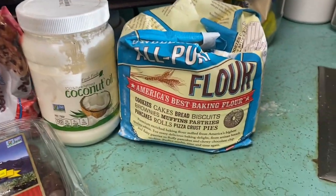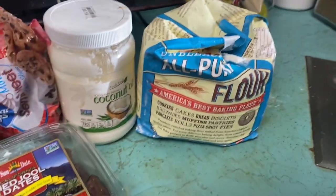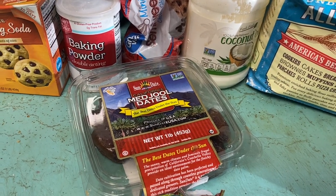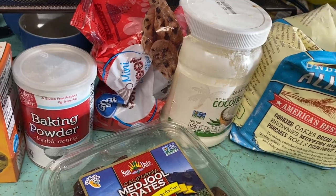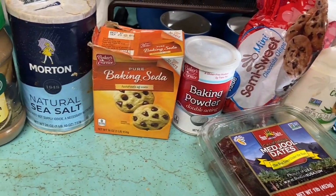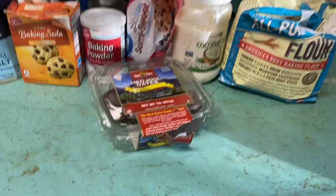I used all-purpose unbleached flour — Bob's Red Mill, which was on sale. I used coconut oil melted in the microwave, Medjool dates from Aldi at $4.99, and semi-sweet chocolate chips from Walmart. I also used baking powder, baking soda, salt, cinnamon, vanilla, and nutmeg. The only thing not pictured is one egg.